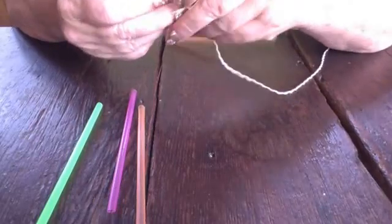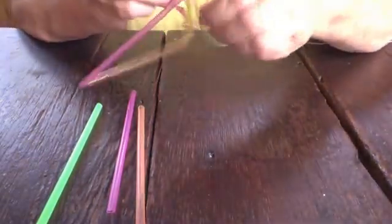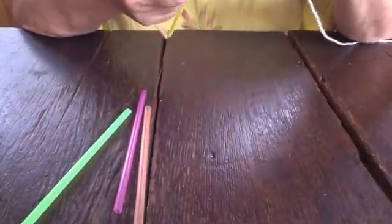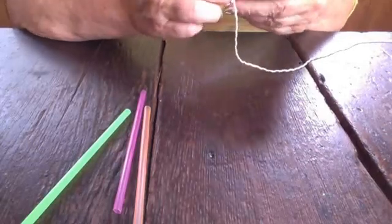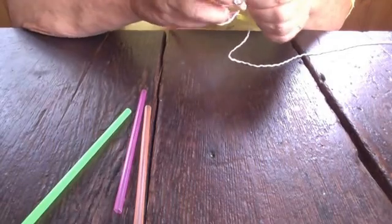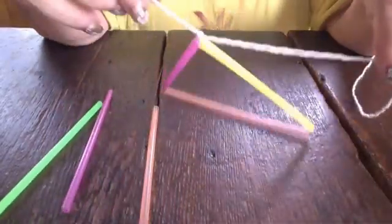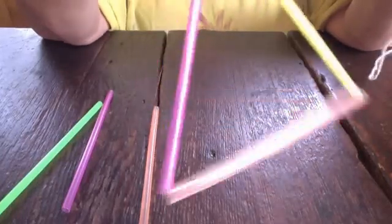Now I'm going to take and tie this end to this end. I still have the needle on the far end. I'm going to tie these two together pretty tightly, because this is going to be the frame of my kite, and if it's weak it will break very easily in the wind. I'm going to spend the time to make something that will last. So when I took those three straws and tied them together, now I have a triangle.